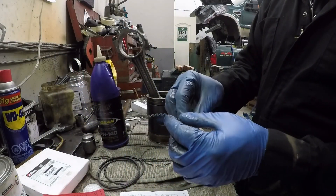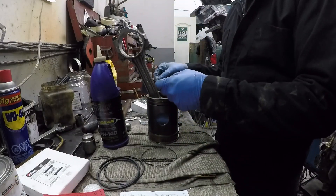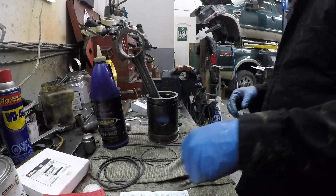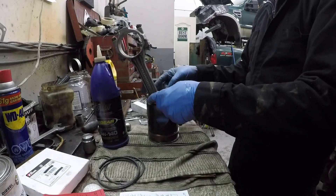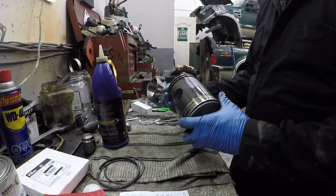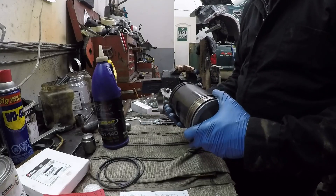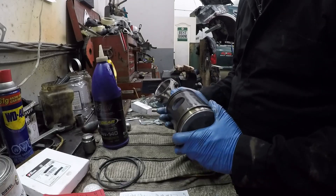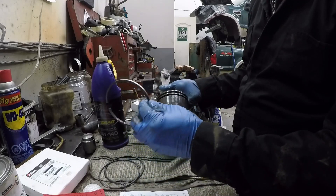Oil control ring expanders — these have to be pointing away from the dome, these two pointy bits. Install the first one, then the second one. Another thing you want to do, once you get them on, is run them around and make sure they're not overlapping, because if they're overlapping you can break your ring.